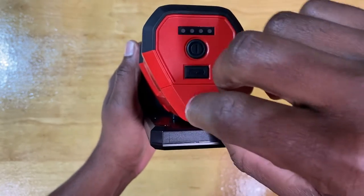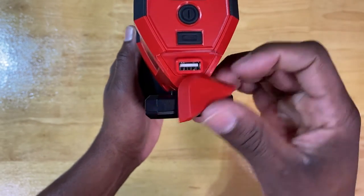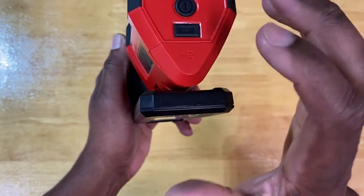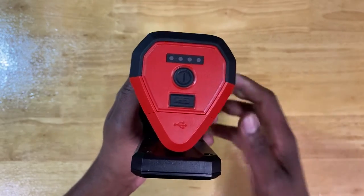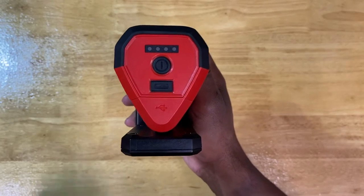Right here in this little section that's capped off — which is genius by Milwaukee — is the actual USB port. It's in this nice polypropylene solidified plastic cap, and that's exactly what it's there for: to keep dirt, debris, and moisture out of this light. Thumbs up again, as usual, to that one, Milwaukee — very well thought out.